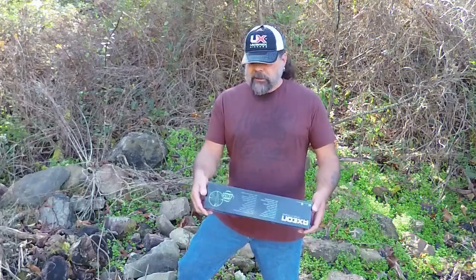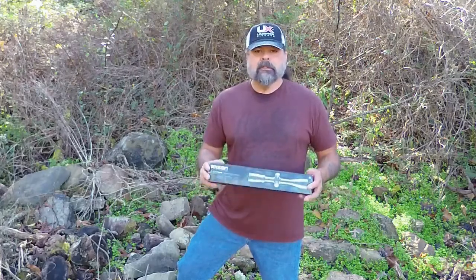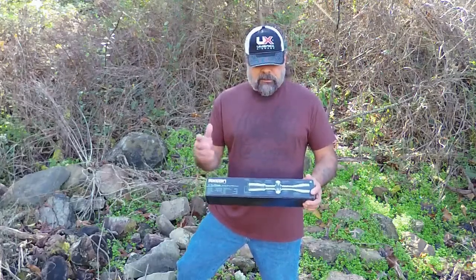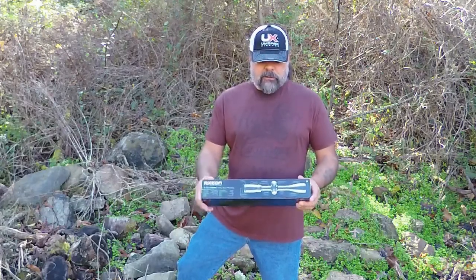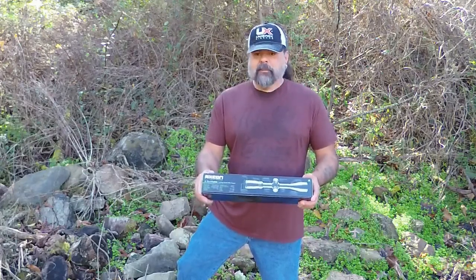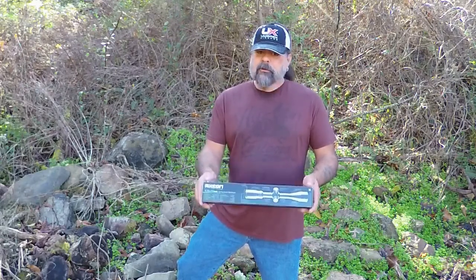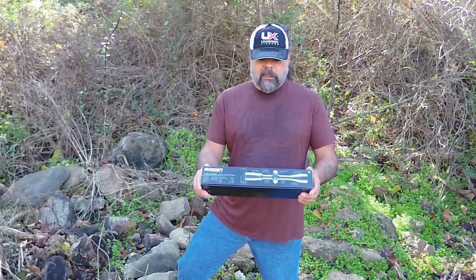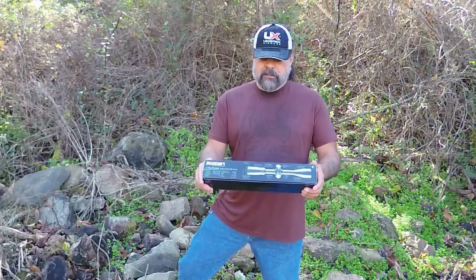What I found is this: it's an Axeon 4x16 by 44 millimeter scope. Let me just read to you some of the things listed here about it. First, it's got a crystal clear sight picture, multiple lens coatings, durable and shock proof, long eye relief, large field of view, and zero reset turrets.